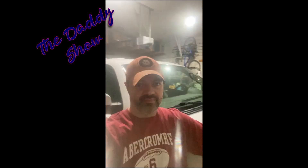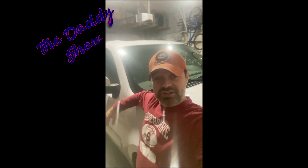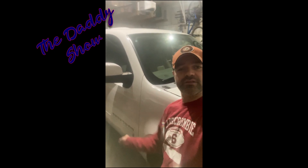Sorry about the glare. Anyway, this is the Daddy Show — that was the video on the 2013 Suburban, which you can see in the background. We tested it out and have perfect oil pressure after replacing the sensor. It fluctuates up and down with the engine RPM and shows correctly on the gauge. No leaks, everything's great — the part was perfect.